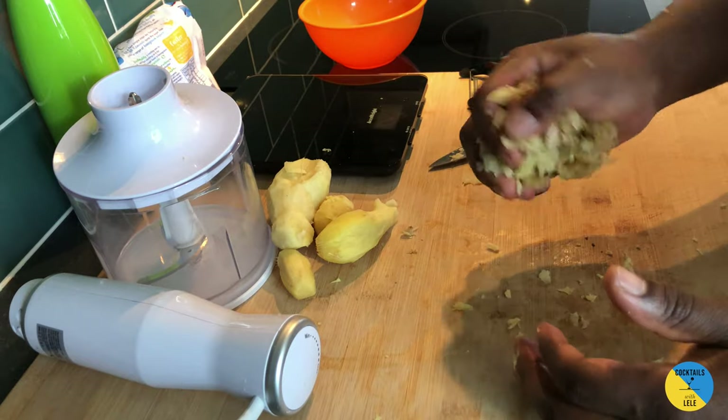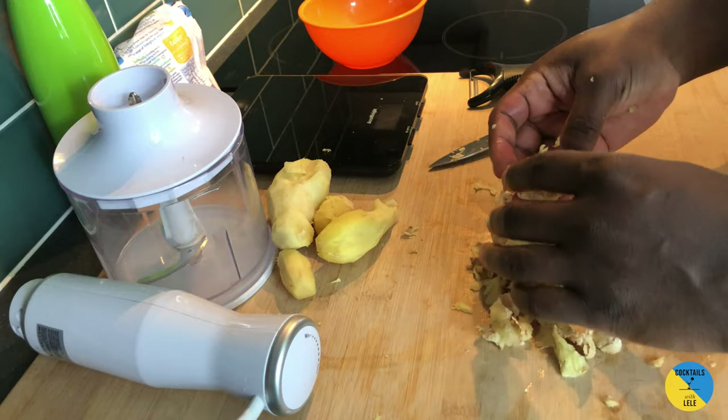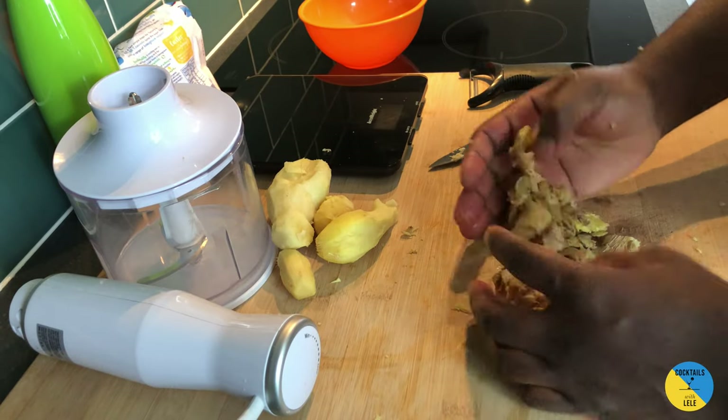With the rest of the ginger, you can use it to make some drinks, you can ferment it, or you can make some more delicious cocktails. You can dry it, you can make some candies with it — up to you.